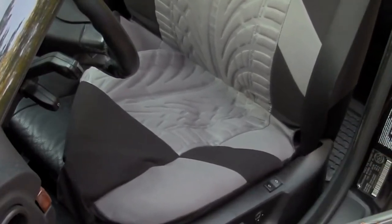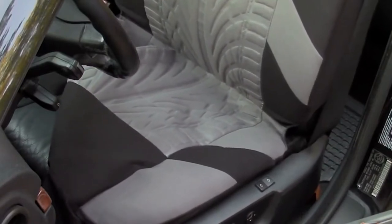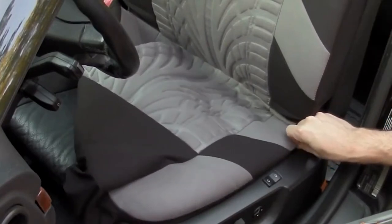Finally, install the supplied metal clips. This attaches to the strap. While this is hard to see for the front seats, follow the supplied instructions. I will be able to demonstrate this better for the rear seat.